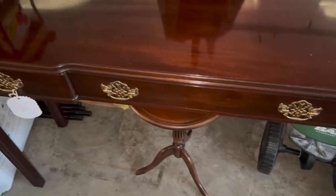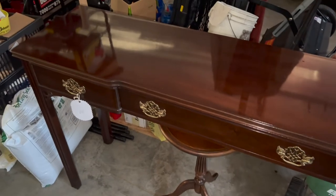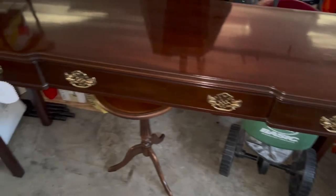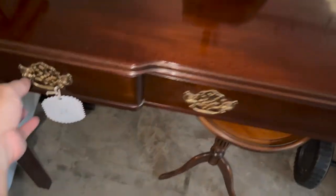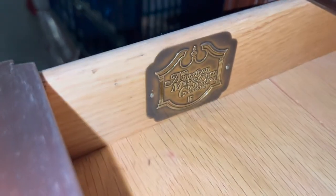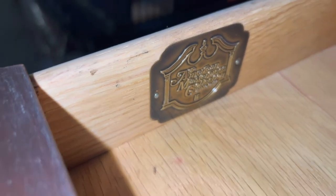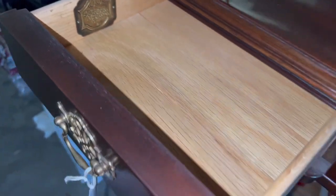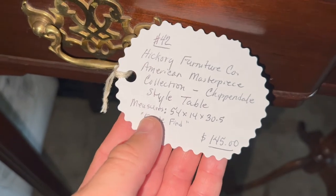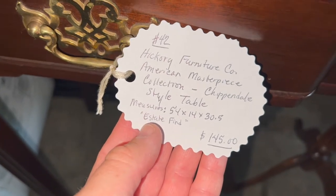I've got a couple of pieces of furniture — let me show you what those are real quick. This piece is really neat. It's a Hickory Furniture American Masterpiece — a large console table or sofa table with neat drawers in it. All nice dovetail construction. It even has the plaque in there: American Masterpiece Collection. It's Chippendale style and in really pretty decent condition. Nice handles on there. I am asking $145 for this table — it's the Hickory Furniture Company American Masterpiece Collection — a really neat piece that will be going over to the booth this weekend.